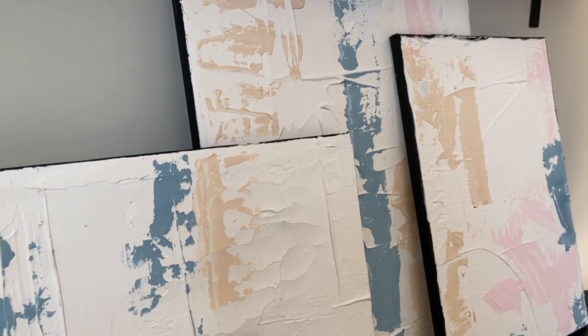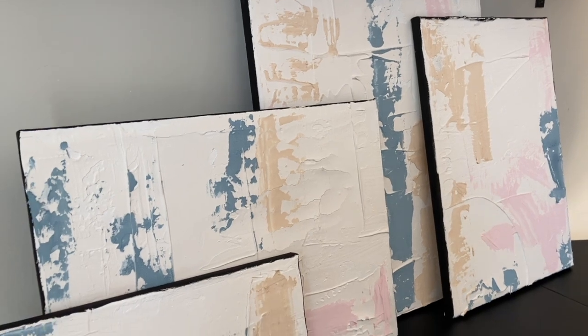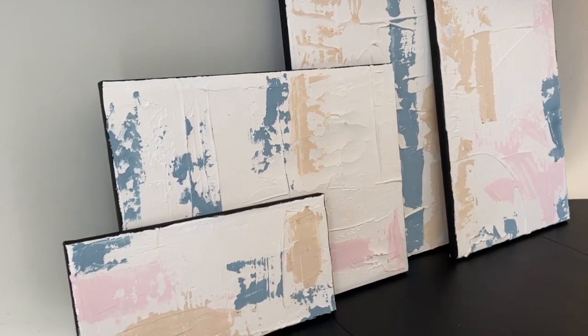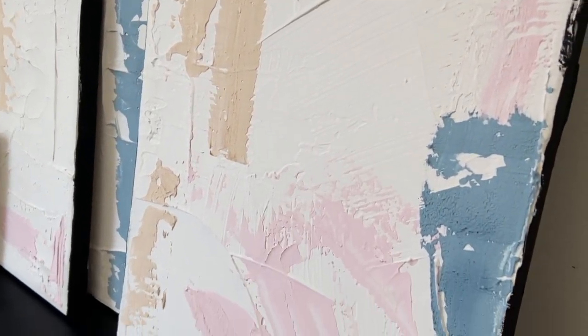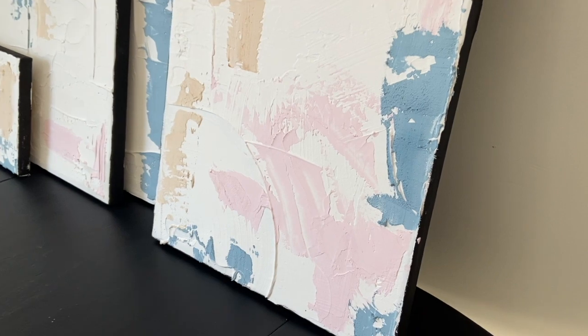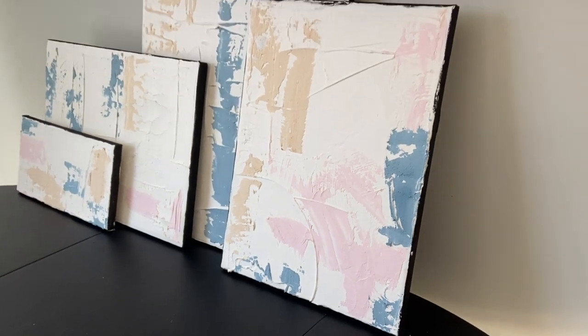I cannot believe this cost — well for me it was free — but this could cost less than $20. That's crazy to me. I know people pay a lot of money for textured abstract art and I'm just hoping I showed you something you would want to try. Thank you so much for watching. If you enjoyed this video please give me a big thumbs up, and if you're not subscribed please subscribe — I have so much content coming every week. As always, have a great week and I will see you next week, bye bye!